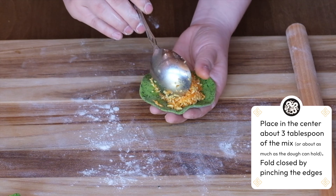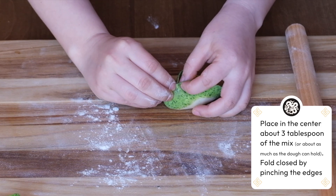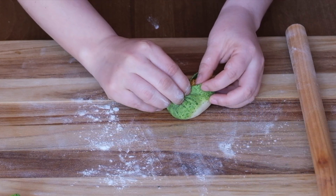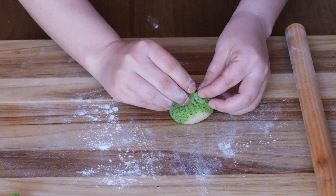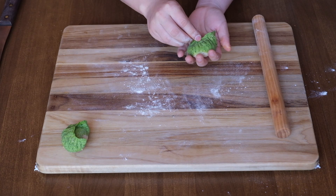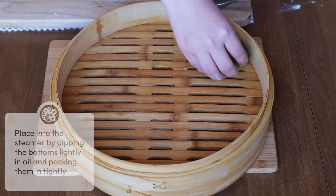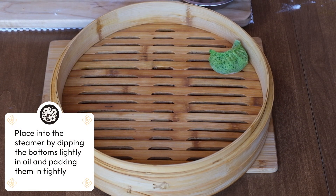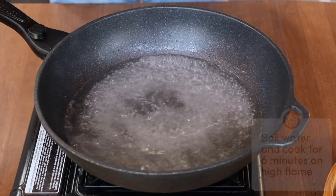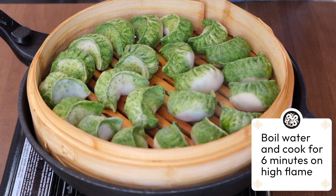Take the round sheet and begin filling it with the cheese and the carrot. Then fold and pinch them closed. When all of the sheets have been filled and closed, dip them slightly in oil and place them tightly around your steamer. With a high flame, boil some water. Leave the momos cooking for about six minutes.